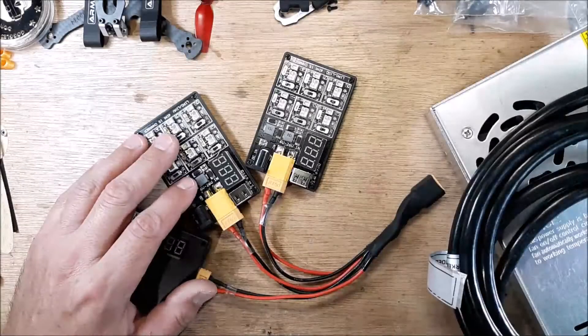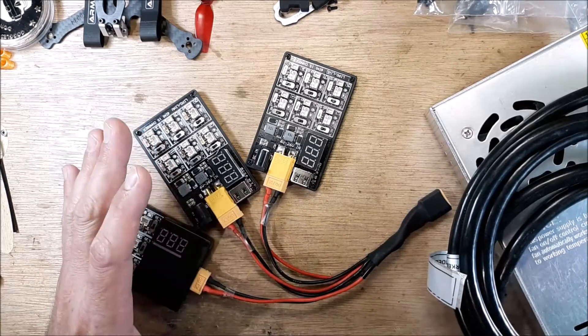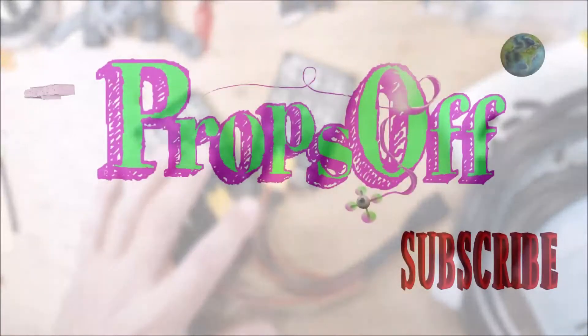Hey, welcome back to my channel. Got a little something here for you — someone asked me how do you charge your 1S packs, so I thought I'd do a real quick video and show you.